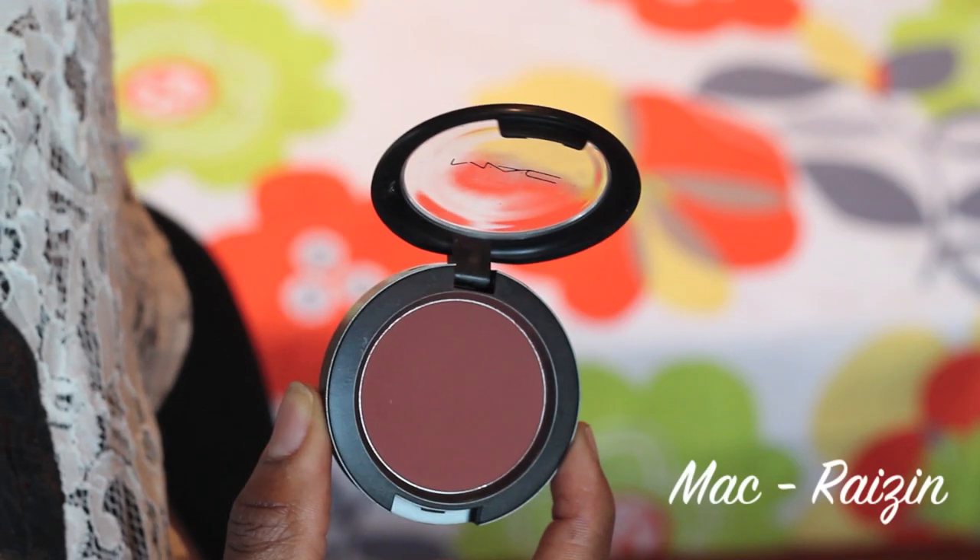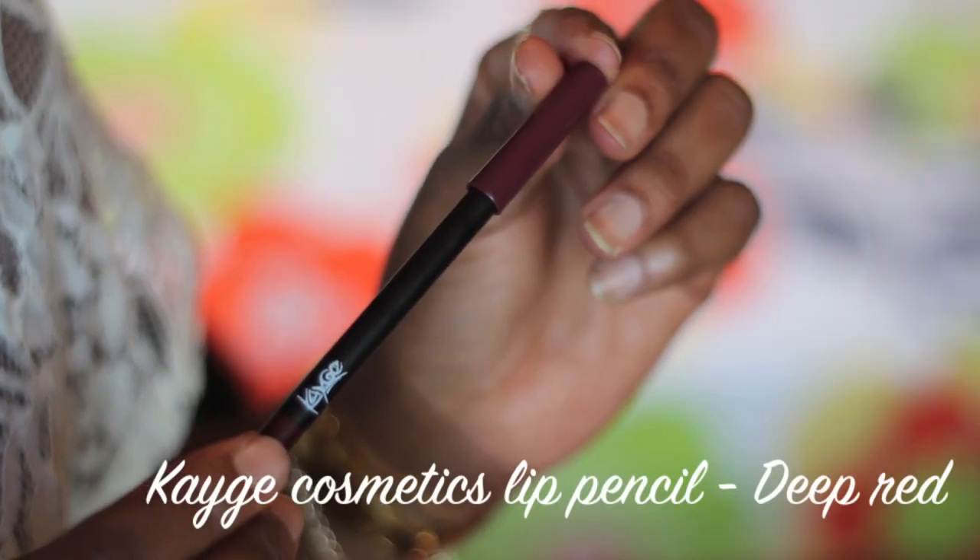I applied the Black Up cream-to-powder foundation and set it with a powder. Then I went in with MAC Blushing Rose and applied this on the apples of my cheeks using a Real Techniques blush brush.